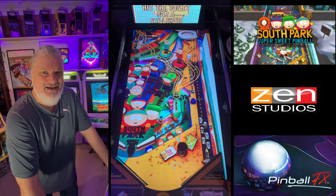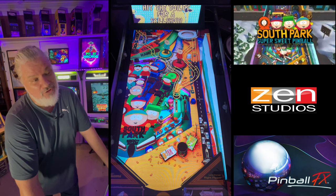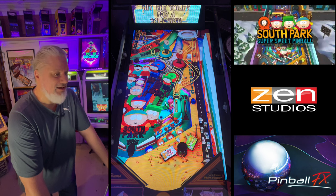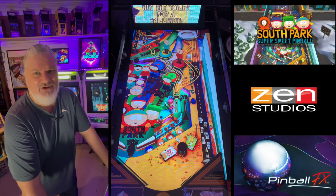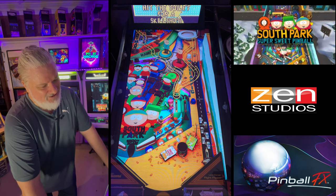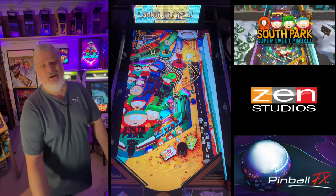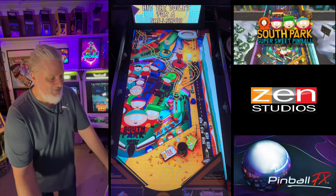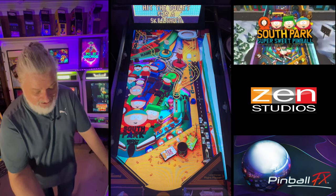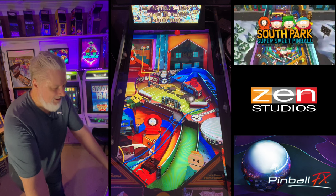G'day guys, welcome to Spacey's Arcade. We're doing another Spacey's Experience with the new re-release of the two South Park tables that originally came out with Pinball FX 2, I think like nine years ago. It's great to see Zen has got the license so we're back into some South Park goodness. We're going to play Super Sweet Pinball for this Spacey's Experience and then we'll do the Butters table after, so look out for that one.